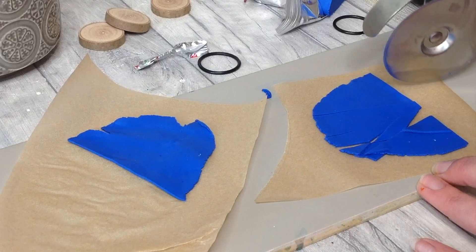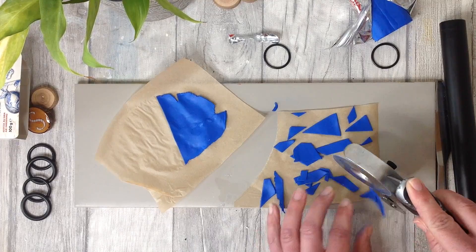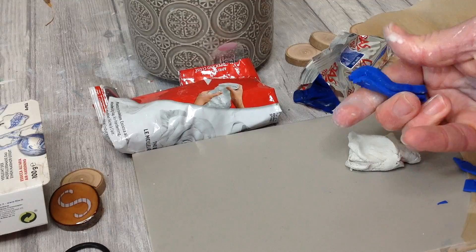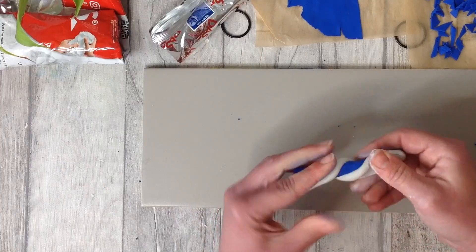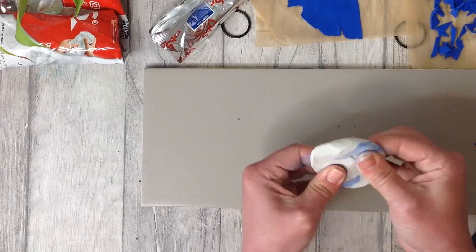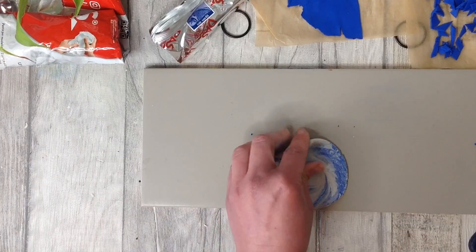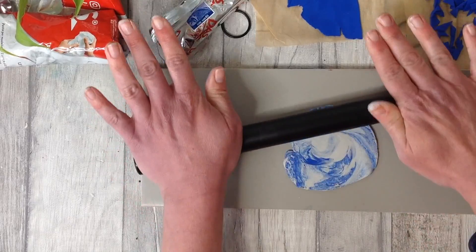I have my pizza wheel here and I'm just randomly cutting up the clay to see how easy it is to cut some small triangle shapes. This heavily pigmented air dry clay can also be used with the white air dry clay to colour it. As I play and experiment with this clay I can see so many uses for it — it really is lovely. Twisting and rolling it together, this is how you make the marble effect and you could create so many air dry clay projects with this.